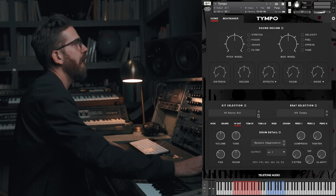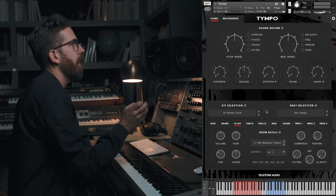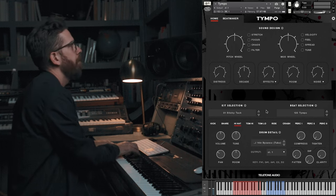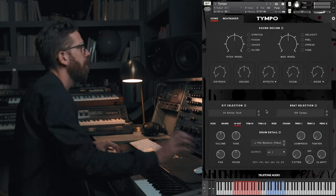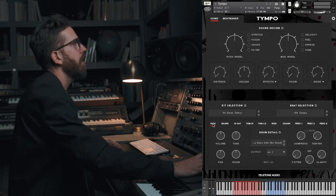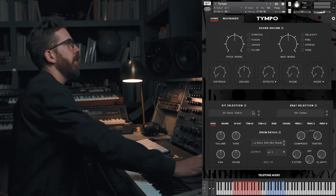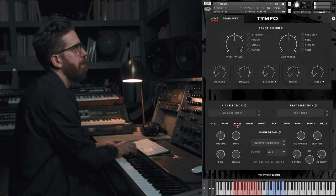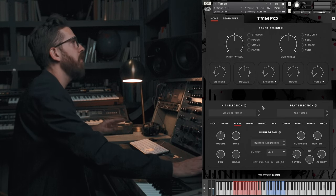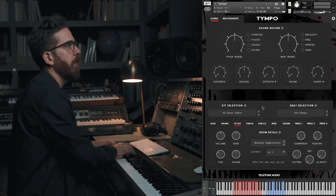So that's Heavy Set. Let's hear a couple others — Sticky Tack, these are very short, fat samples. Close Talker — I use this one quite a bit. I think this is one where we had the Ludwig Duco kit with the head off, so it's just kind of a punchy kick. I might as well mention now that we tracked everything with multiple round robins and velocity layers, so you'll hear the drums respond in that way.